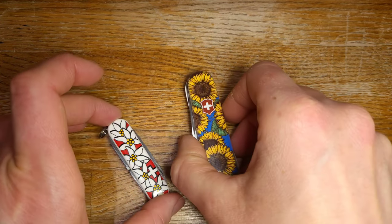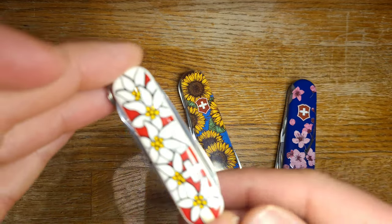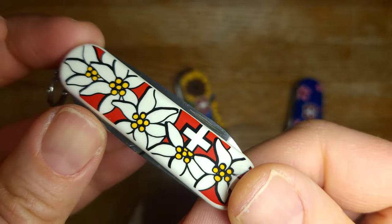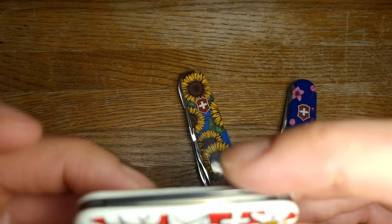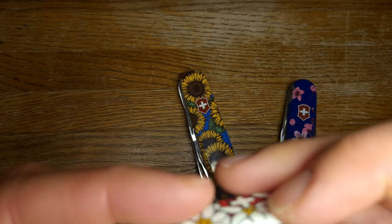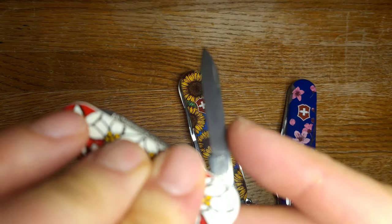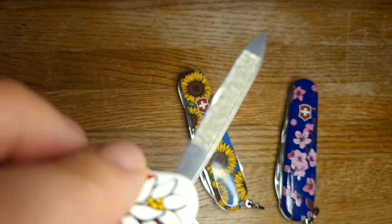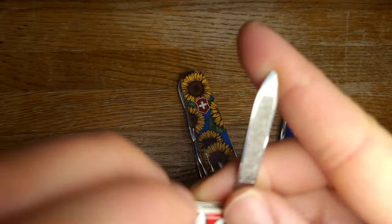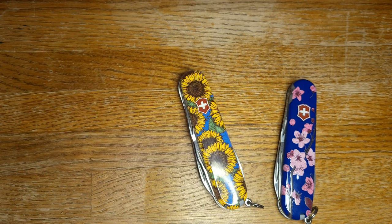I'm going to show you my collection of flower knives - these come from three different places. This one is a Victorinox original - it's the Edelweiss pattern. I believe you can still get this in some places on the Nailclip 580. This is actually a Classic - oh yeah, it has a blade and a pointy fingernail file. So these are still available some places - it's called the red Edelweiss pattern. I believe there was a blue Edelweiss pattern as well.